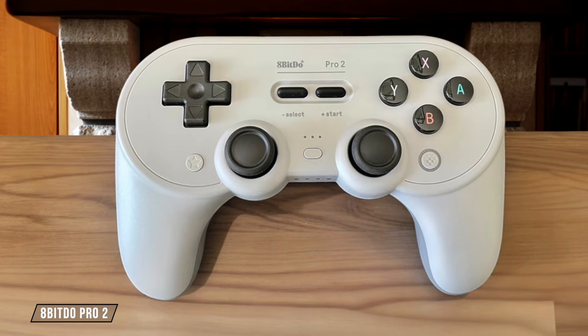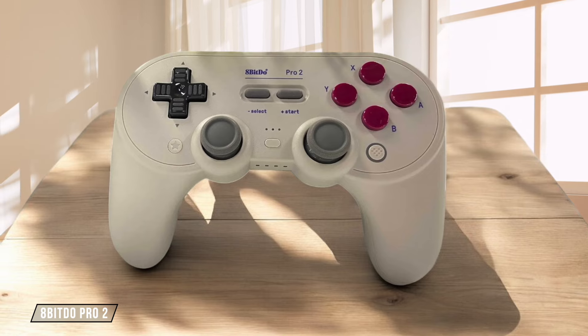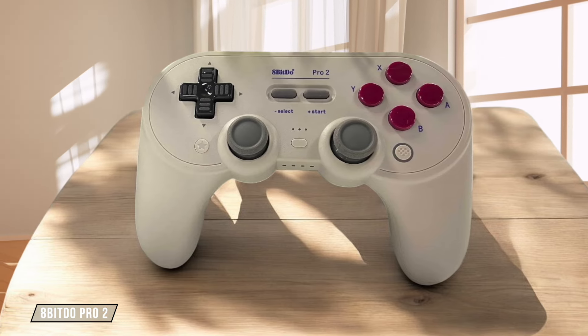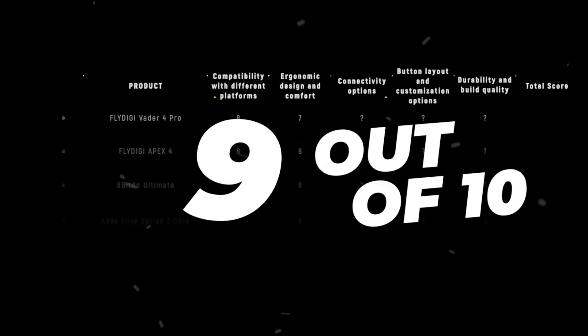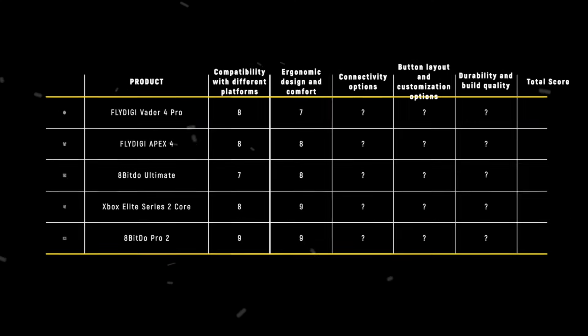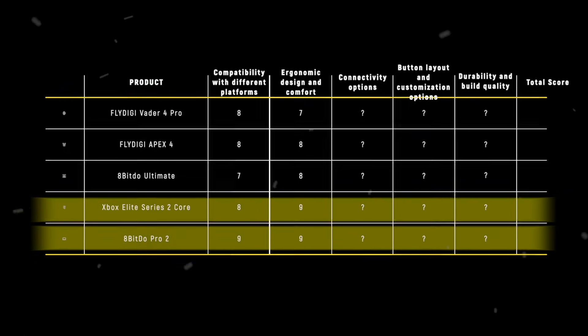The 8-BitDo Pro 2 impresses with its ergonomic design that fits comfortably in your hands, even during long gaming sessions. The textured grips provide a secure hold, though the controller might feel a tad small for those with larger hands. 9 out of 10. The 8-BitDo Pro 2 takes the crown in this category with 9 points, offering exceptional comfort and ergonomics at an unbeatable price point.